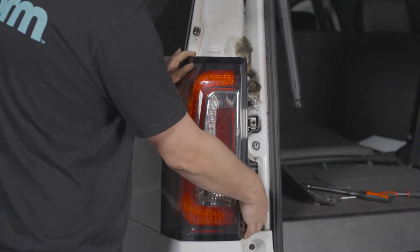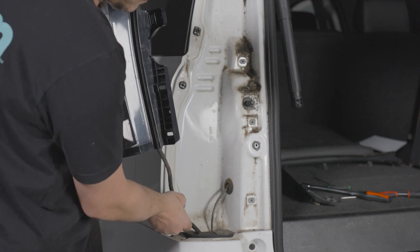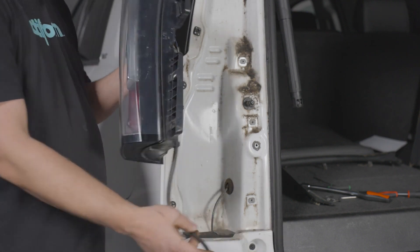Remove the two T15 Torx screws from the tail light. With the screws removed, pull the tail light off the vehicle. Pull the harness connected to the tail light up from beneath the vehicle and out through the tail light cavity. Now do the same thing on the other side.